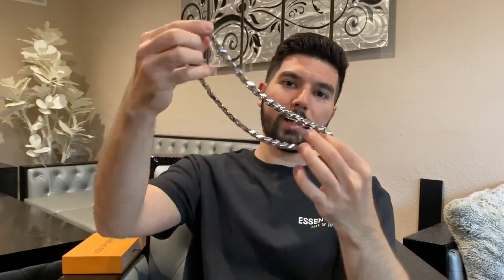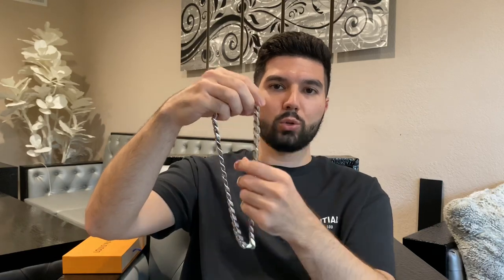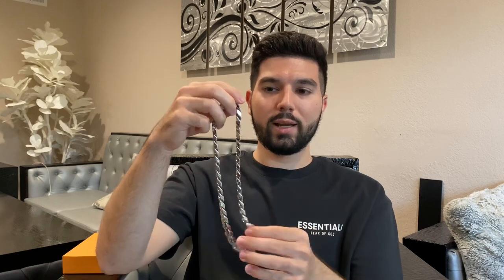I've worn it pretty often, not as casually as you'd wear a regular chain just because of how thick it is. I'll be talking about how to keep it in good condition, what to avoid, and comparing it to a regular necklace. Overall, this is the Louis Vuitton chain — it's pretty heavy, decent size, really shiny, super bright. Of course, this is not actual gold; it's just silver metal, though the quality on it is really great and the cuts are beautiful.